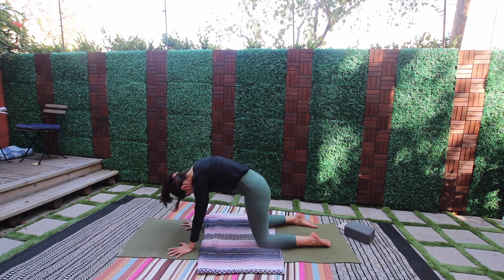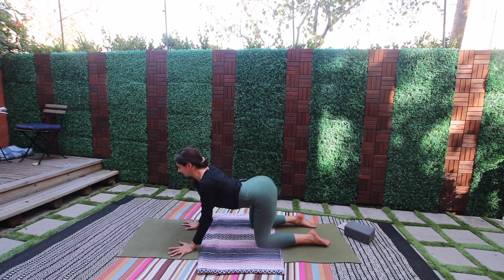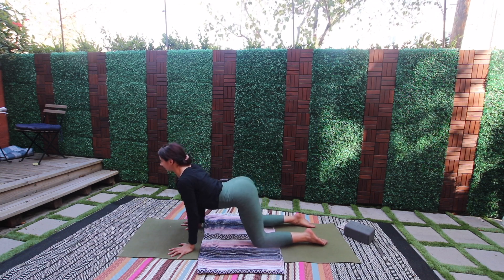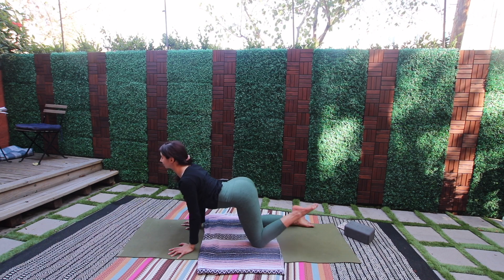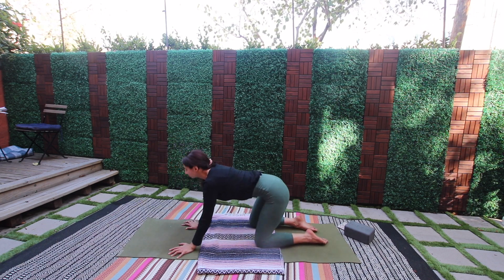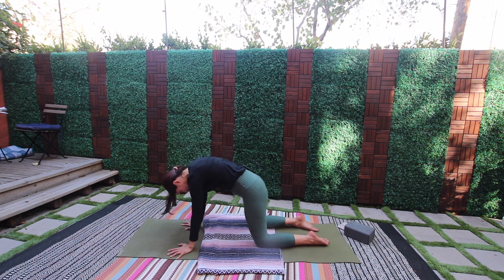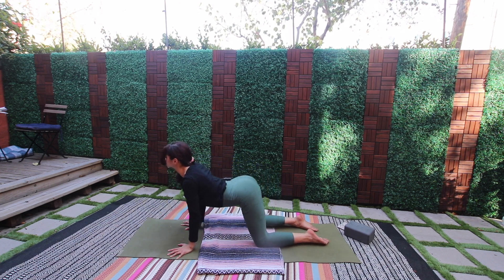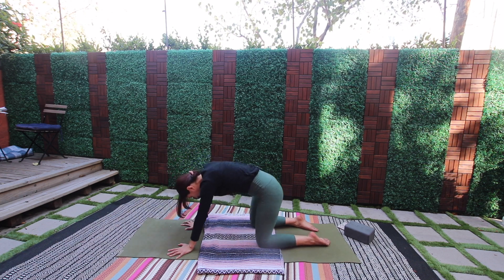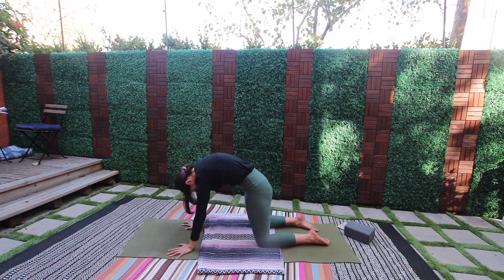Inhale, tilt the pelvis forward, bend the elbows, arch the back — think about the upper back lifting forward and through the arms. Stretch the neck, push the floor away, round through the spine. Dancing cat-cow — find the breath. Three, two, one.